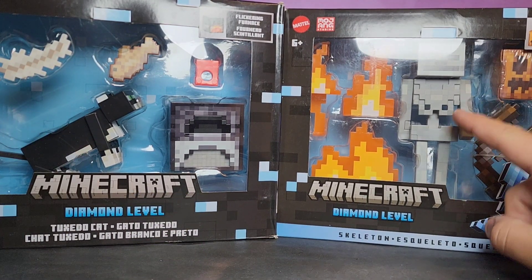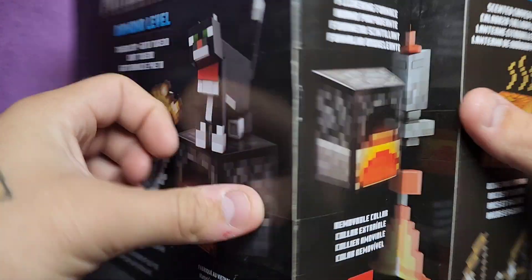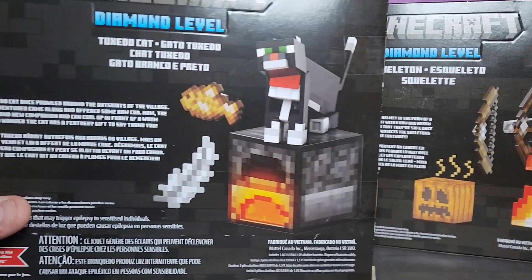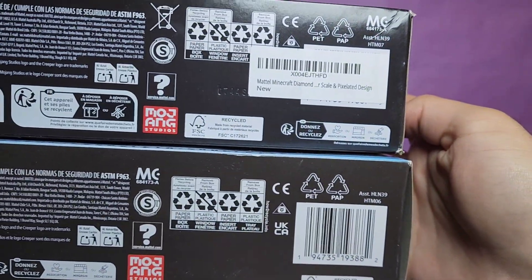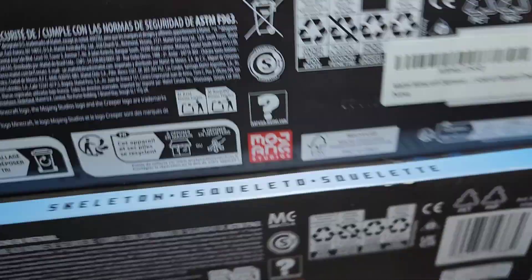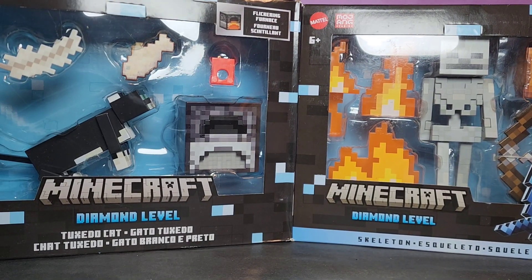We've got the kitty cat and the skeleton. I'm kind of surprised I went with the cat first and not the ocelot, but I do hope we get a repaint of the ocelot and maybe other versions of the cat. This cat is probably the best one they could have made for me personally. There are barcodes if you're looking for them — I got mine on Amazon for $25 a piece.